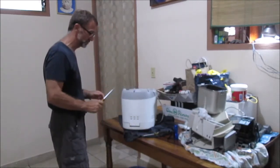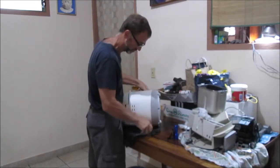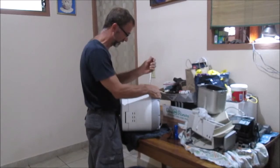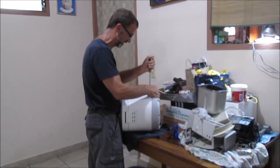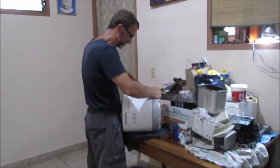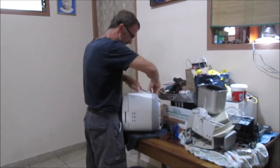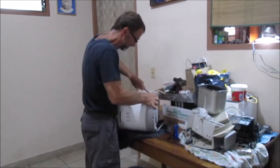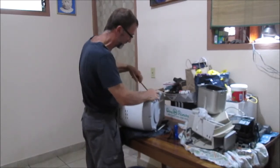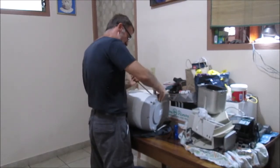I already took the screws out and these things are a little bit troublesome because they're a snap fit here. But since I've done this one before, I can already see where I've gouged it. I just did it so I have the confidence to try and see if I can just snap it open. Without trying to destroy it too much - the other one just popped open which is nice.